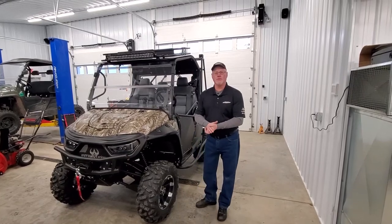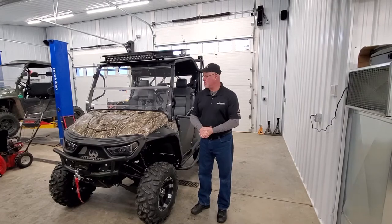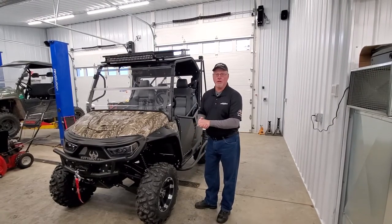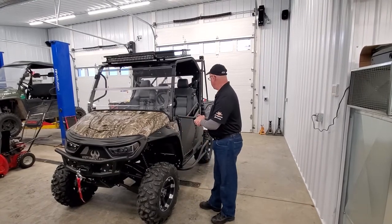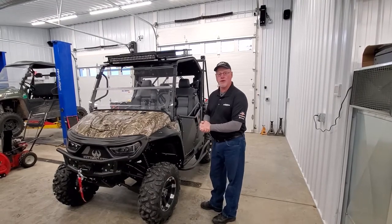Hey guys, good morning. This is Darrell from Central Wisconsin Power Sports in Western Wisconsin coming to you today to talk to you about the Intimidator Classic EB-UTV. It's an electric vehicle, and Intimidator makes several vehicles. Today we're going to talk about their classic series electric.